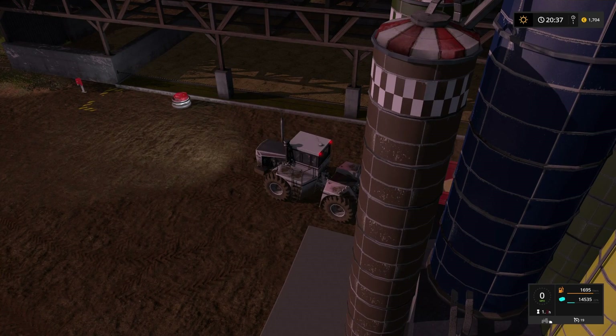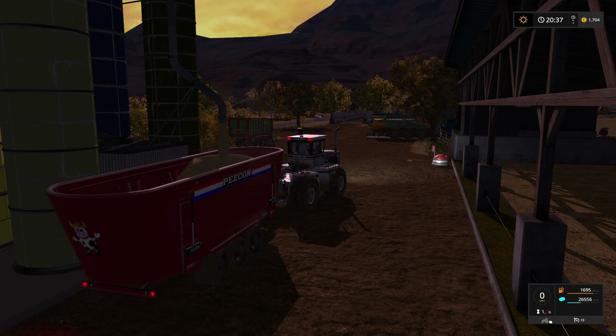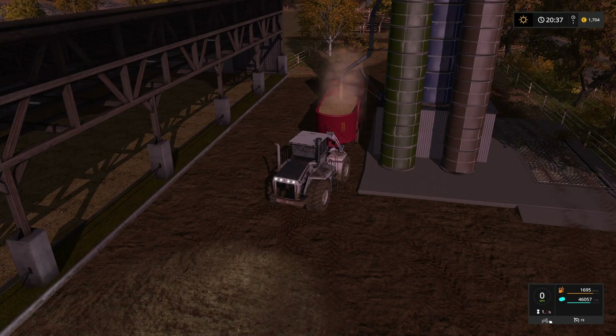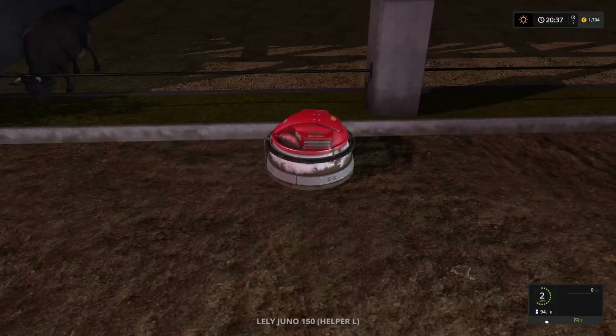One thing I don't understand why it keeps happening - one problem I have is the Lely Juno seems to go off on a weird angle. You can see that it's not running straight, and if it keeps doing this it's going to end up way off to the side and not anywhere near the food trough. It always seems to happen really badly on this map - I have noticed it occasionally on other maps as well, but this one in particular seems to have a real issue with it. The number of times I've had to rescue a Lely Juno from where it's got wedged up against something.